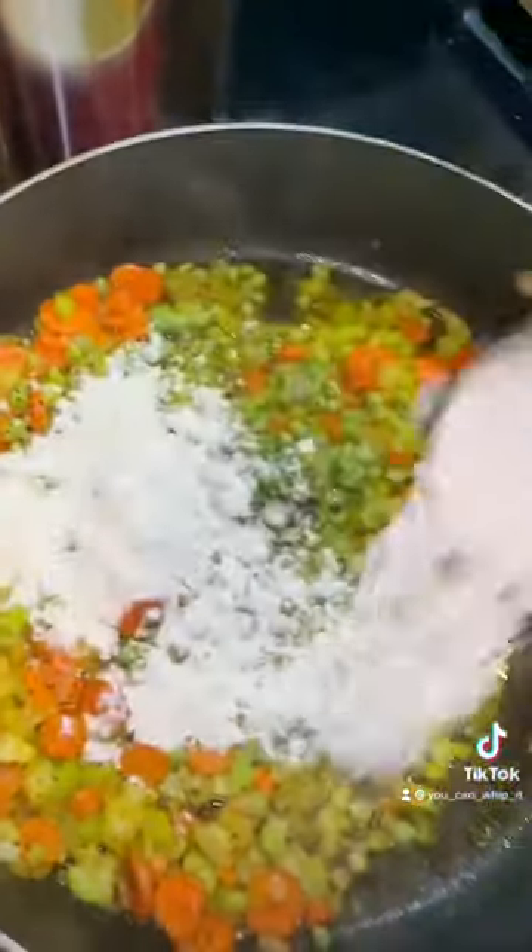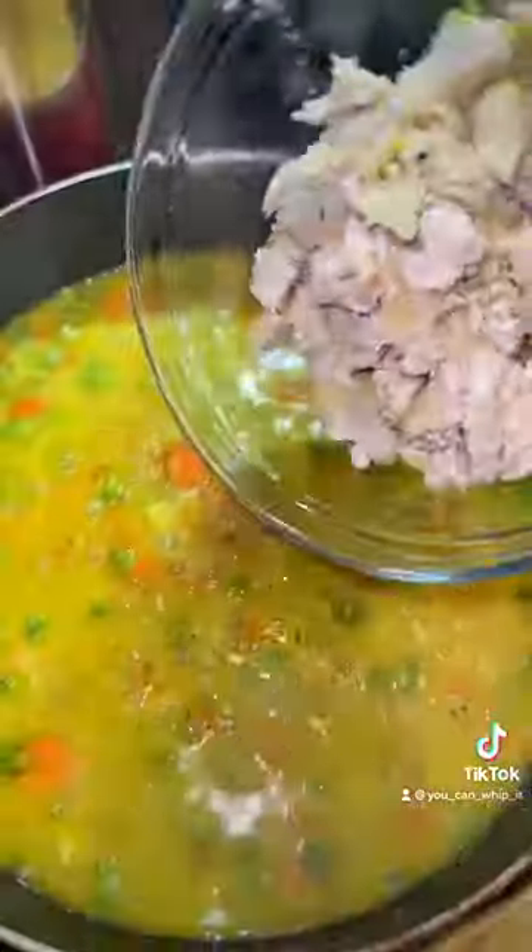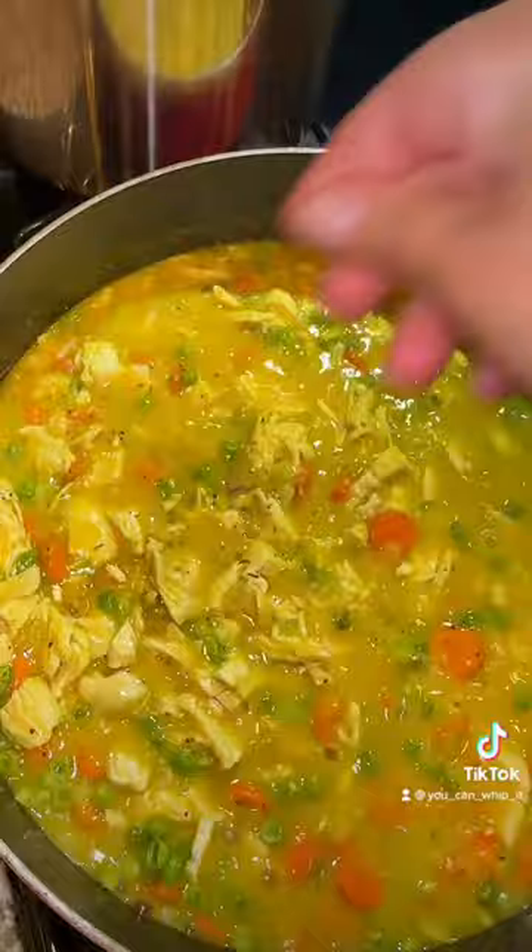Add in a fourth of a cup of flour and give it all a good mix. Then add three cups of chicken stock, add your chicken in, and a little bit of fresh thyme.